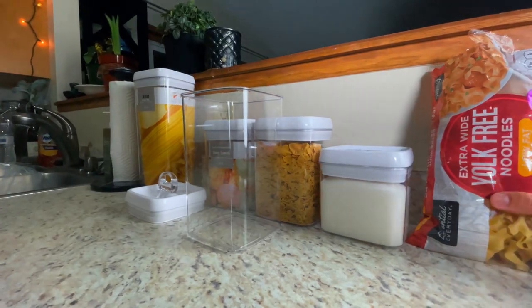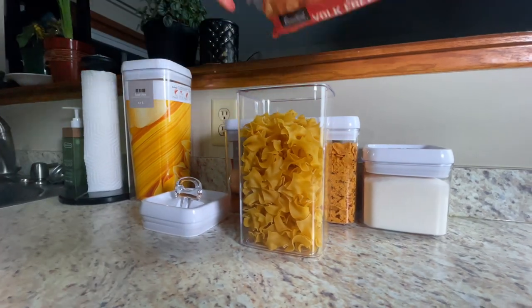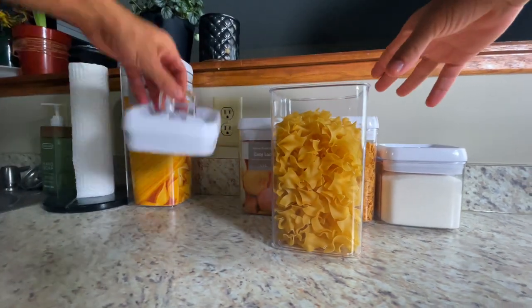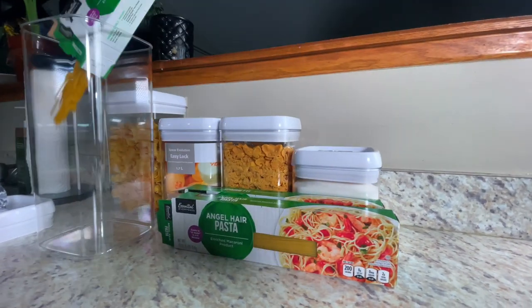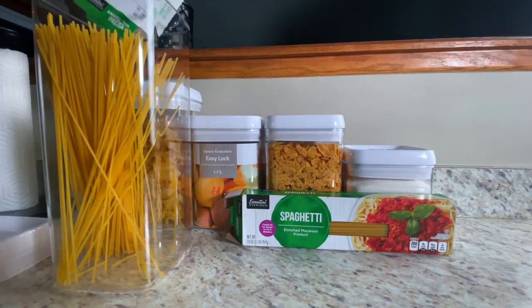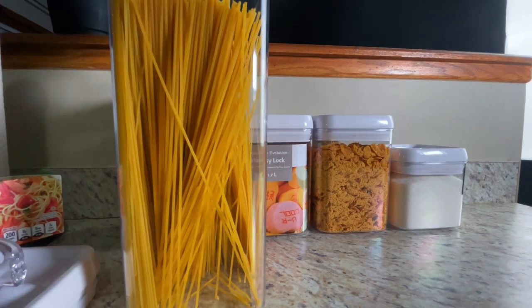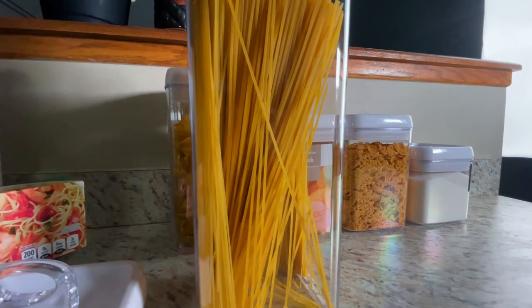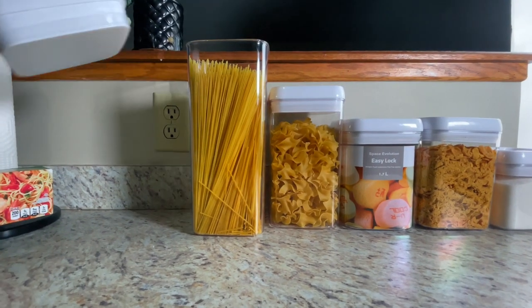It has a flip-top seal lid design which makes it easy to open and lock even with just two fingers. The handle is easily removable, guaranteeing an easy washing experience. I also found that these food storage containers are a little bit bigger than the other containers I used before. I highly recommend them because they are big enough, stackable, space-saving, and BPA-free.